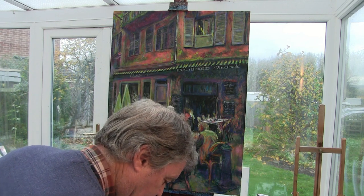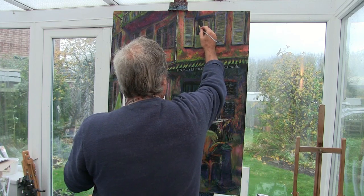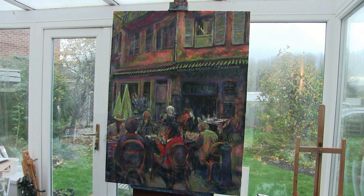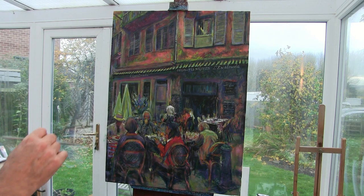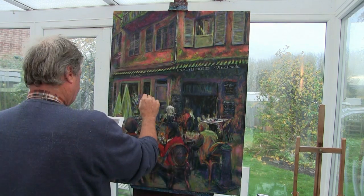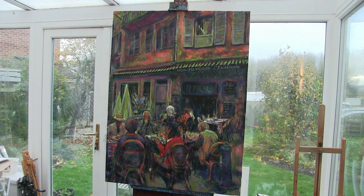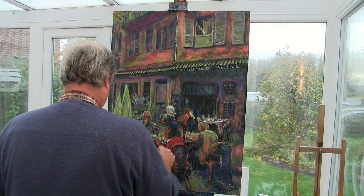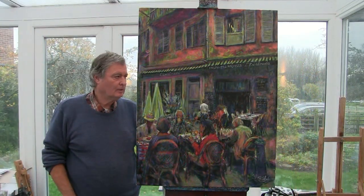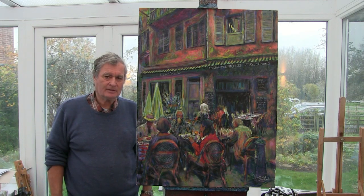It must be nearly there — just the last few strokes to finish things off. I'm trying to get it right. There we go then — this is the final work, certainly more detail, there's a lot more going on than many of mine do, but quite a challenge.